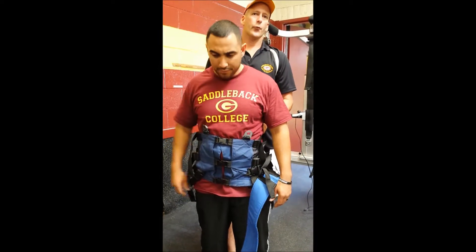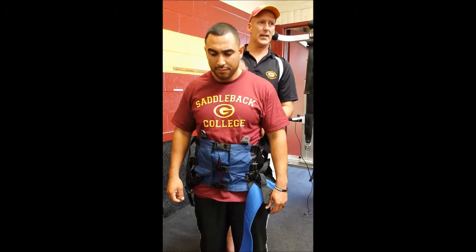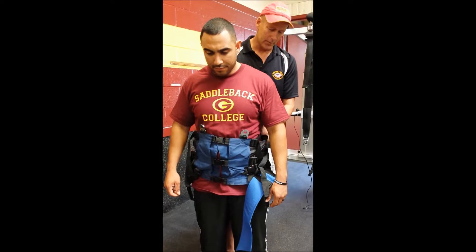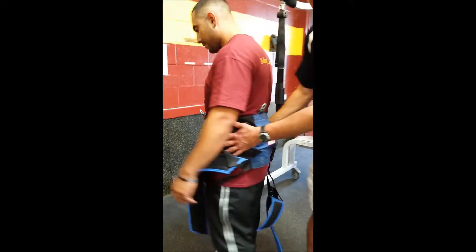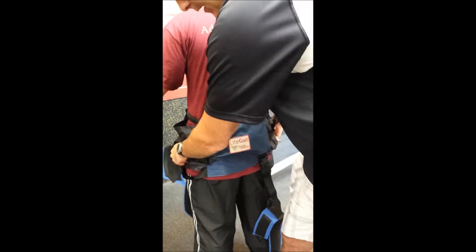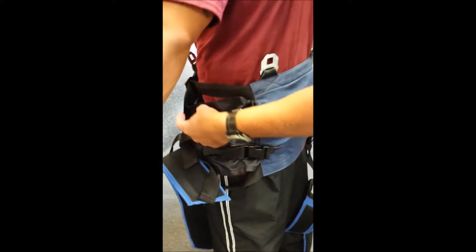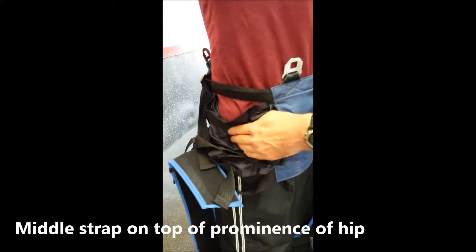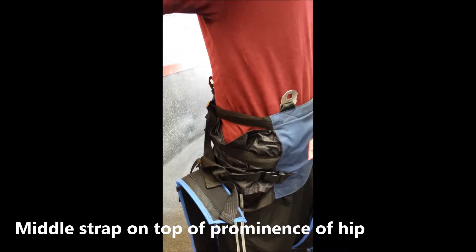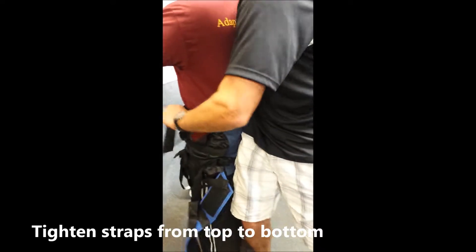It takes about three or four sessions before someone gets really comfortable, even with me setting them up. The next thing I'm going to do is come back around the backside and keep this pretty snug. The middle strap here is going to be right around Tim's greater trochanter — the bony prominence around the hip. I'm going to put my hip right here and tighten from the top down.